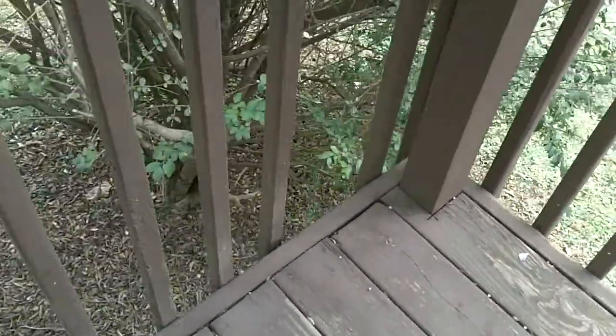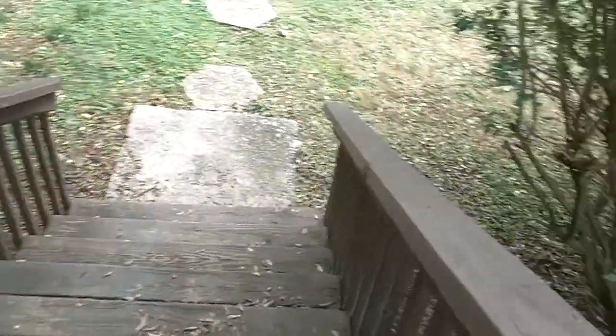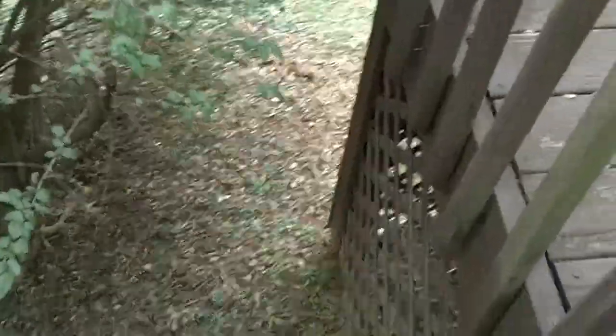Also, the pickets are on the outside of the handrail instead of on the inside. You can see one's already been knocked off here and there's another one that's knocked loose here, so this is a dangerous situation that should be corrected immediately on this high deck.